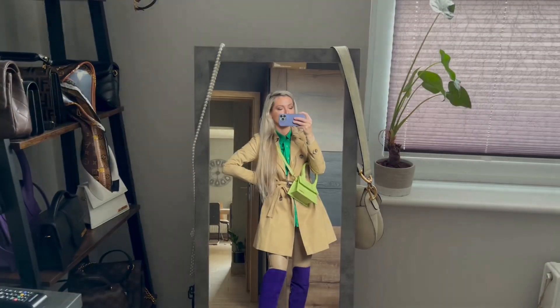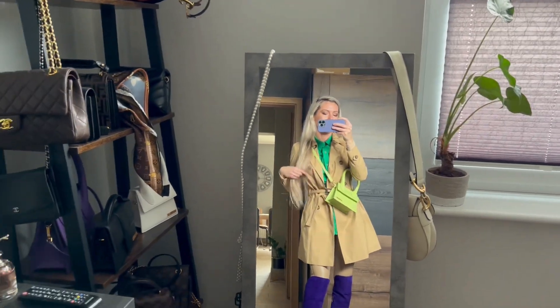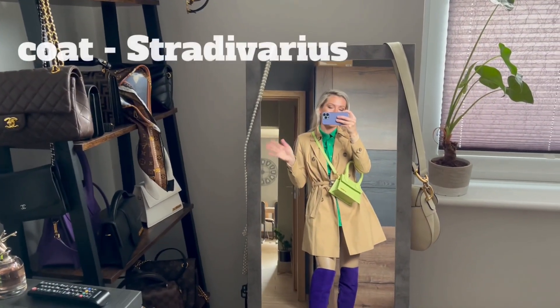Hello and welcome everyone to my channel! Today I would like to show you the outfit of today, and I hope you will like it. So let's start from the beginning — a French coat, because we've got nice spring so far.